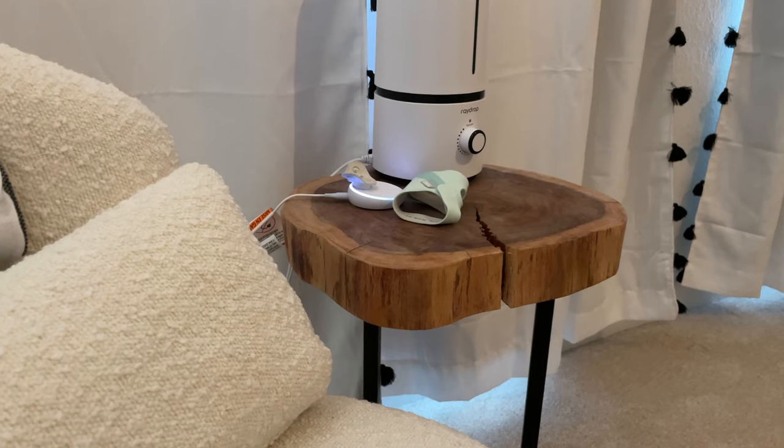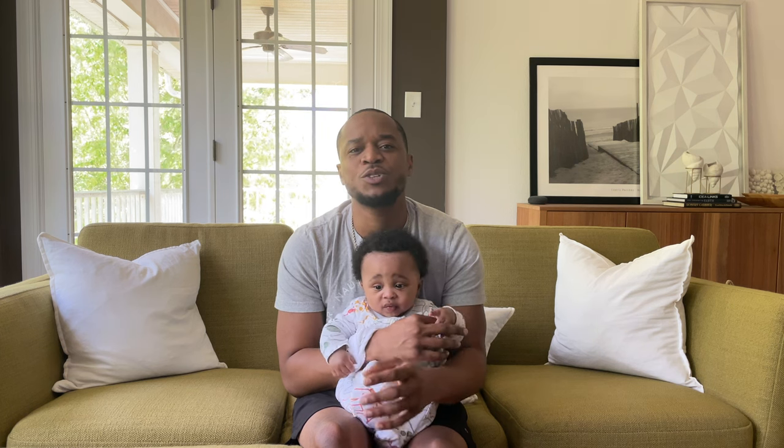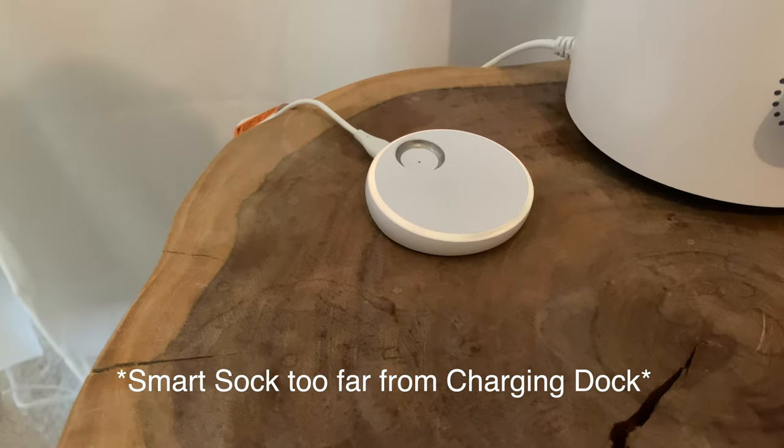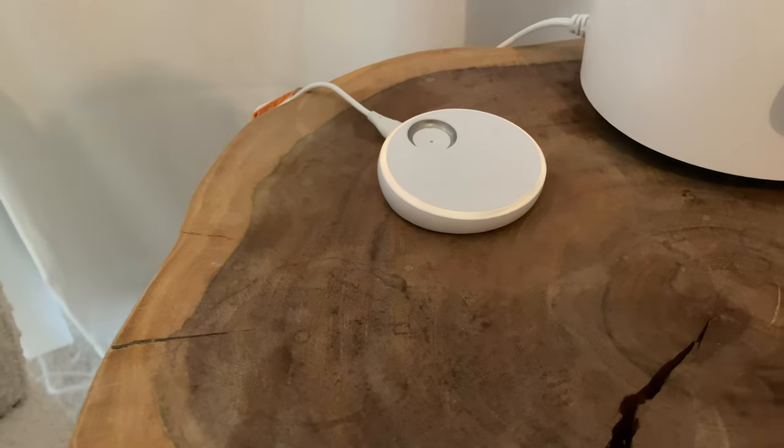We keep the charging dock in the same room as his sock to ensure he's close enough to get good readings, and it's never really had any issues. The only problem we've had is when we've taken him too far away from the charging dock — like downstairs to play or in the kitchen — and it'll chime and tell us you're too far away to pick up the readings. It does that by playing a little lullaby tune on the charging station, as well as through the phone app.